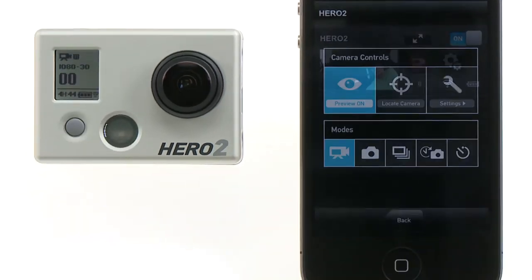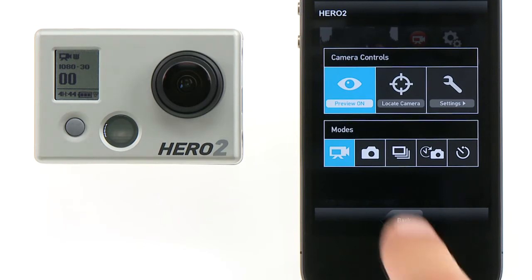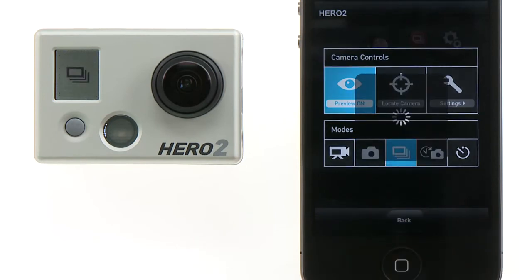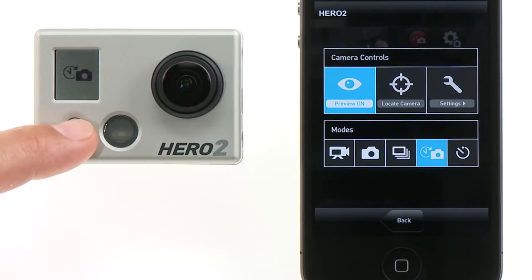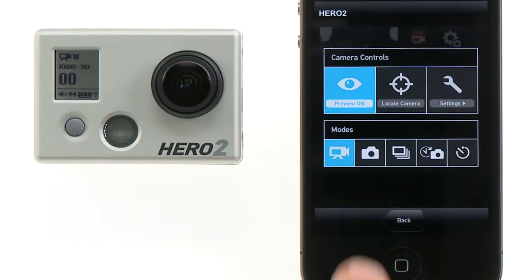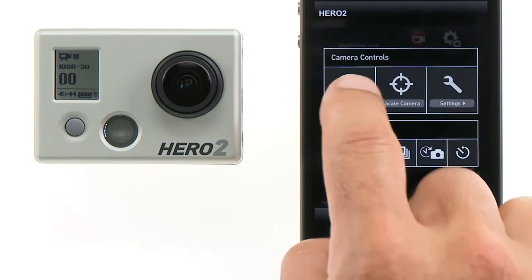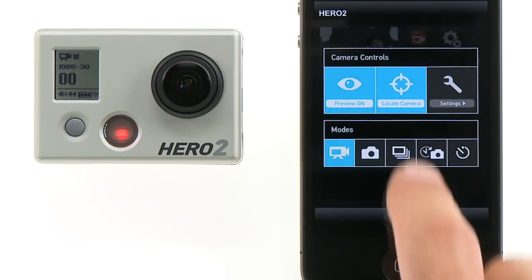Tap the camera controls button to access the camera's controls as well as the camera's modes. From this screen you can change your camera's modes. Notice that if any mode is changed on the camera, it is reflected on the GoPro app as well. You can also turn the live video preview on or off. If you're using multiple cameras, you can locate the camera if you need to remember which camera you are connected to.